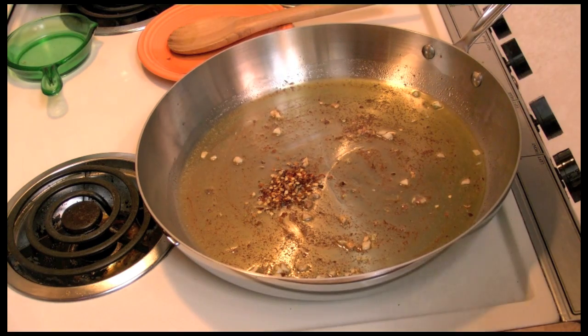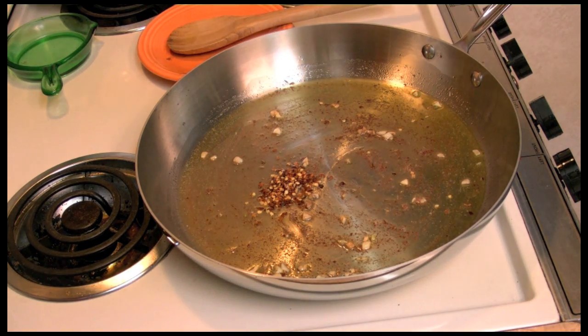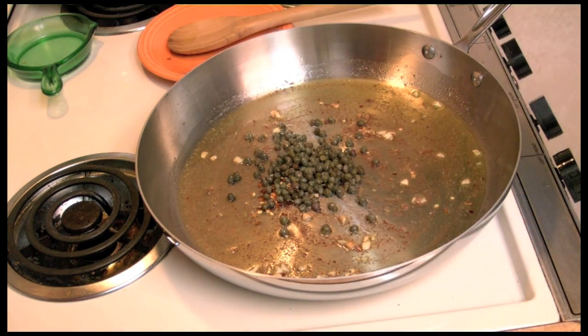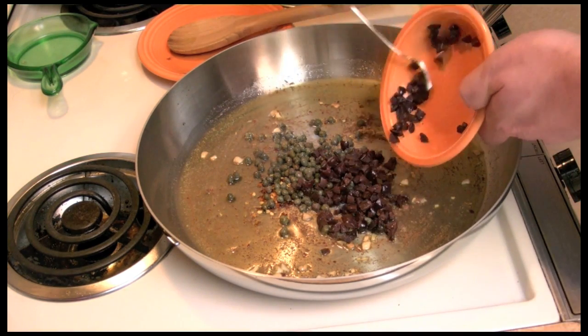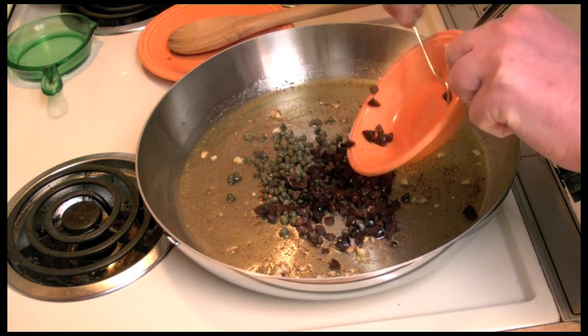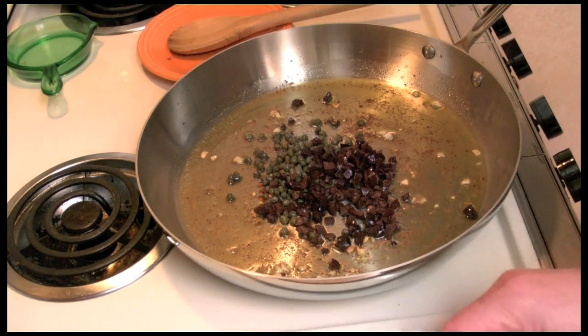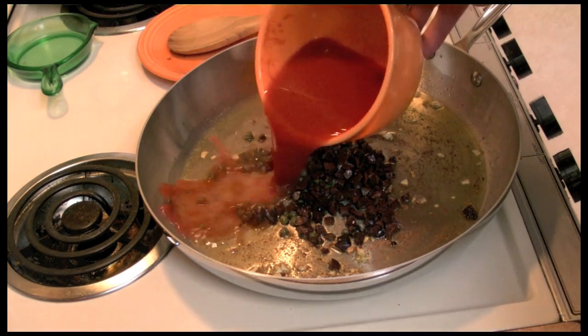Now I'm going to add the red chili flakes — the red pepper flakes. I'm going to add the capers, the olives, and the juice from the tomatoes.